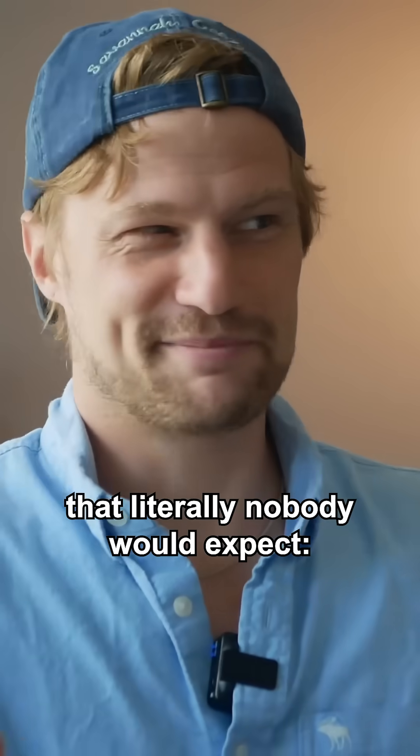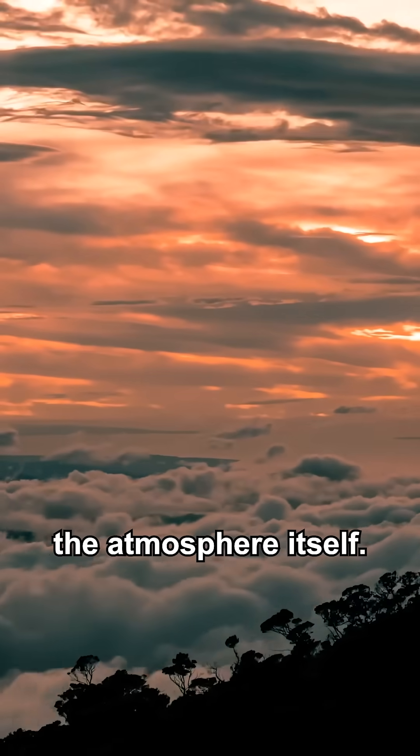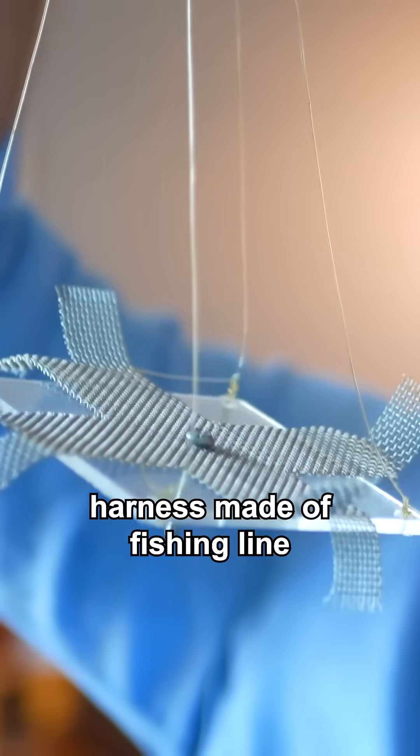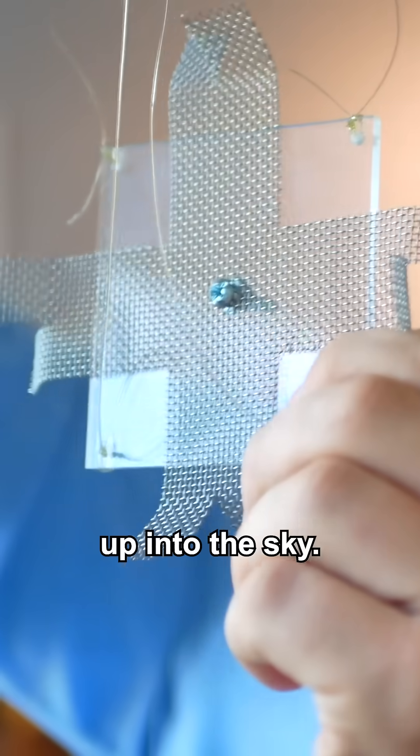Directly above our heads is a power source that literally nobody would expect — the atmosphere itself. So I built this little wire harness made of fishing line and acrylic that'll hang about a meter below the drone and carry this electrode up into the sky.